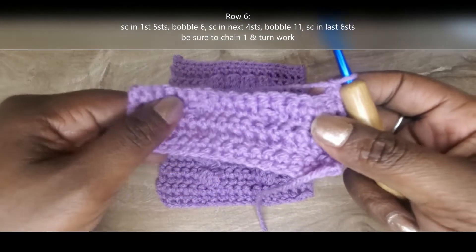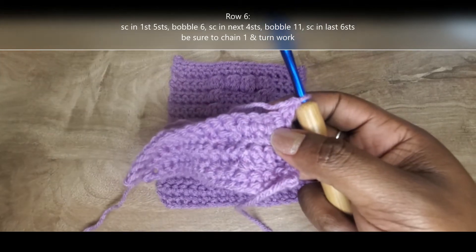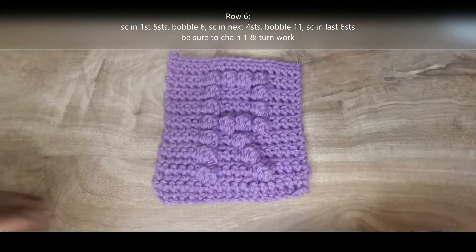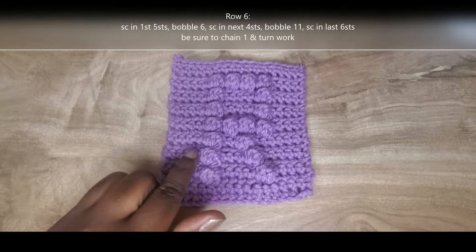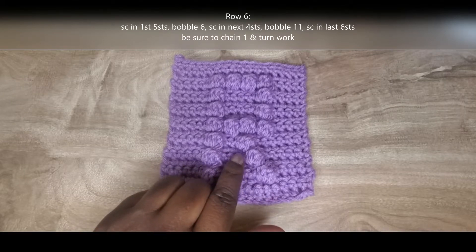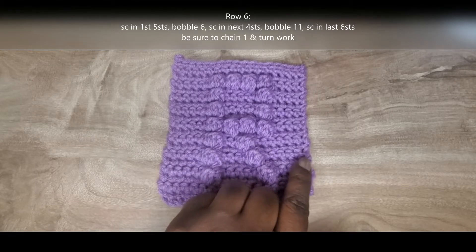Now I'm at the start of row six. I've already chained one — that chain one does not count as a stitch. For row six, we're going to single crochet into the first five stitches, bobble in the sixth stitch space, single crochet into the next four stitches, bobble in the 11th, and then single crochet into those last six stitches.